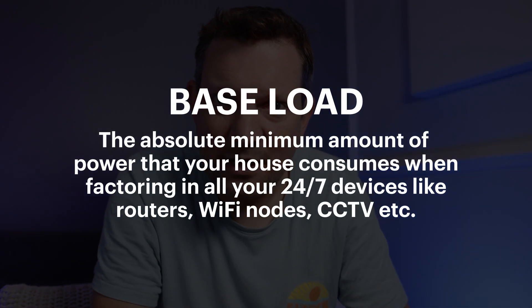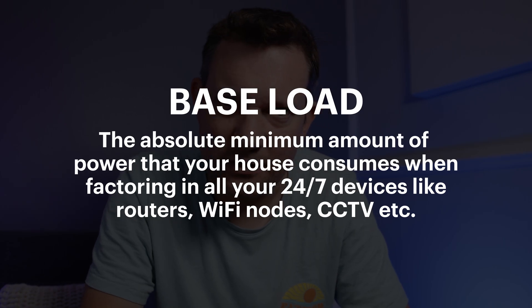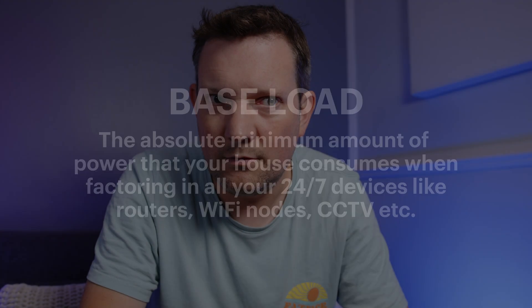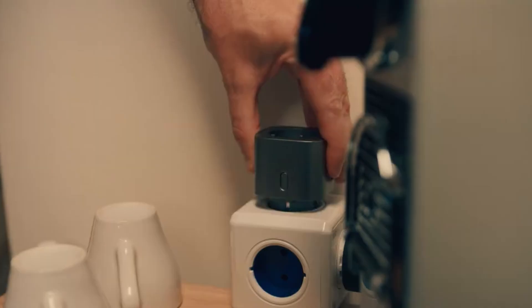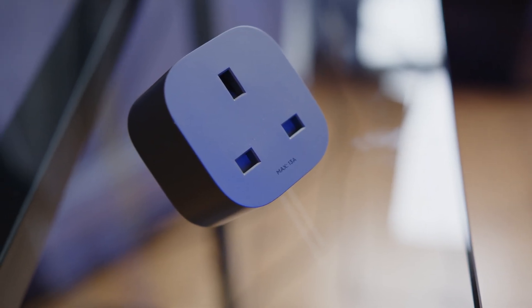Most houses will have a rough baseload — the amount of power that all your 24/7 things use, like an internet router, CCTV, devices on standby. That's your baseload. If you want any automation to flex what the PowerStream does when other things are used, you're going to need EcoFlow smart plugs. Without those, you are dependent on that baseload staying pretty much exactly the same.